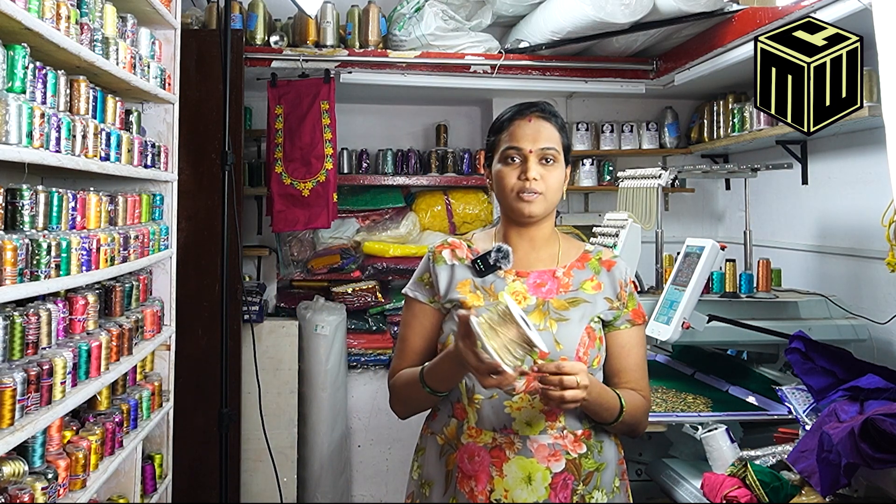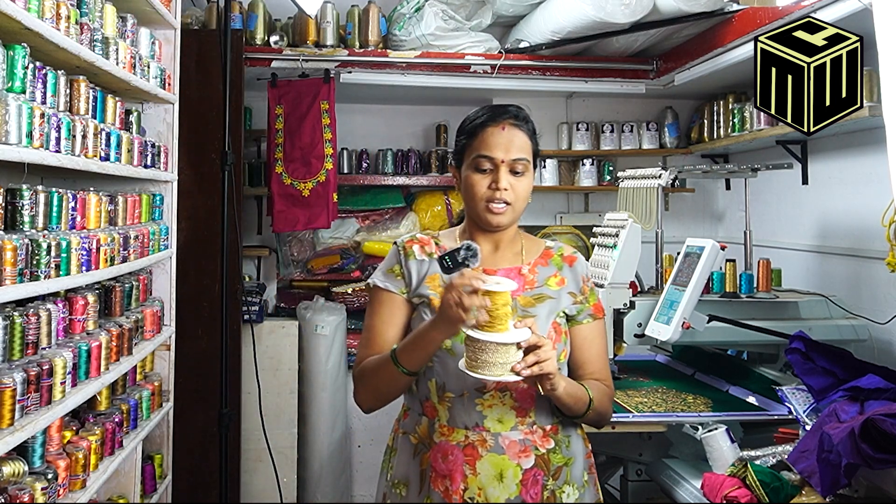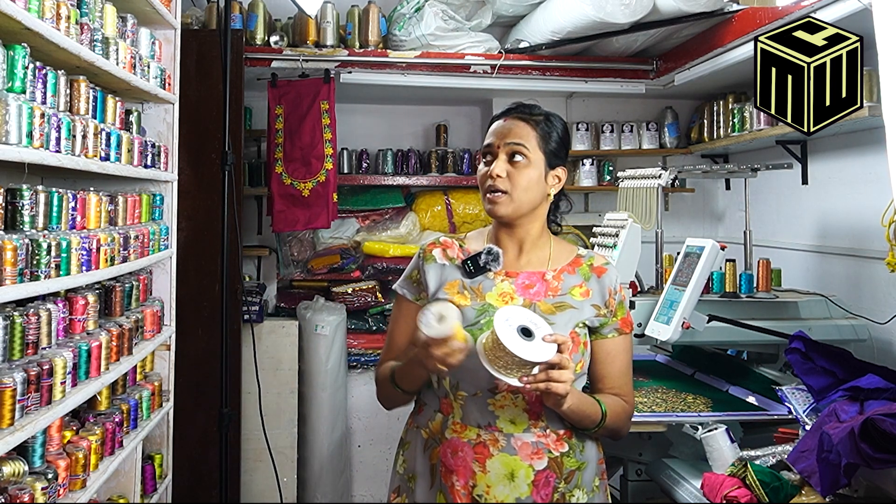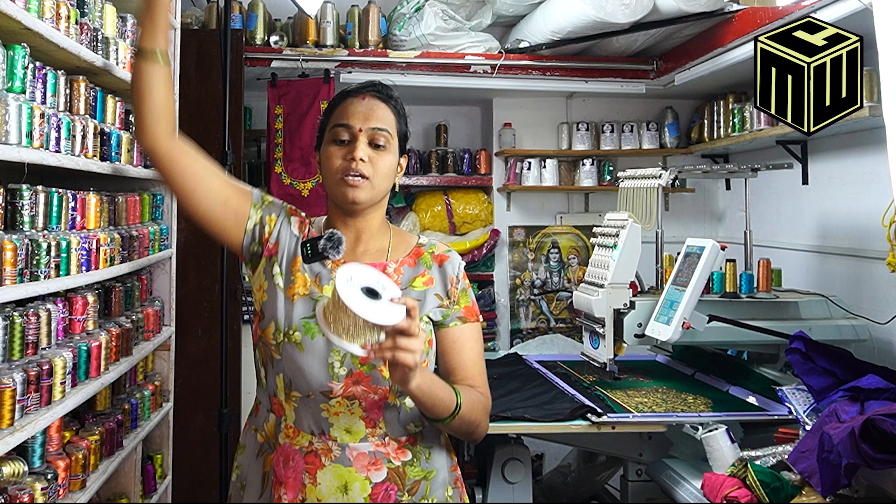We use the ball chain as well. We use the main lace — we use the same. We also use threads. We will show you the threads, and we also have BIP threads available.